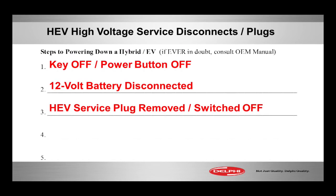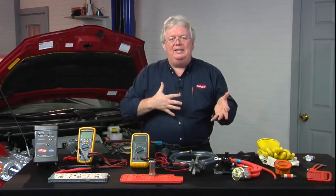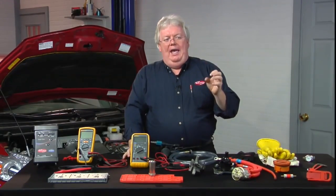The third step is to remove the service plug, or in the case of Hondas, flip the service switch off. It may be called a service grip, a service disconnect switch, or a high voltage disconnect switch — whatever it's called. Find it. It's different for each vehicle, but find it and remove it.